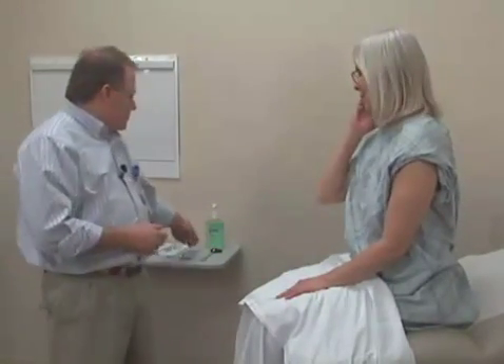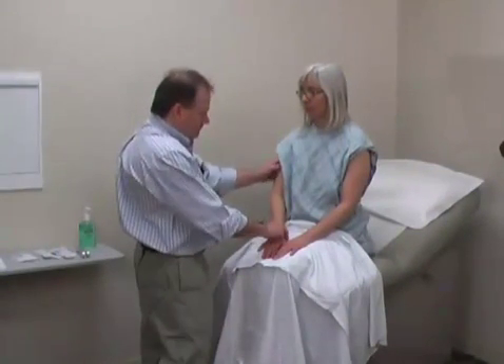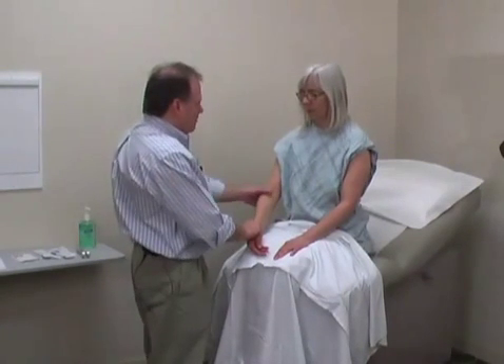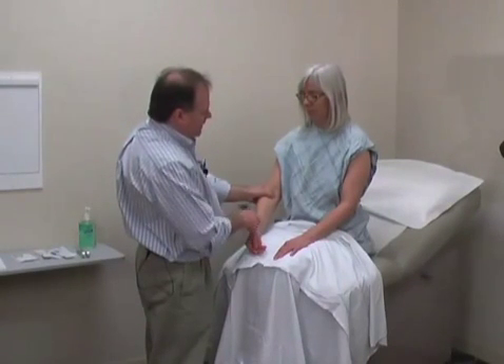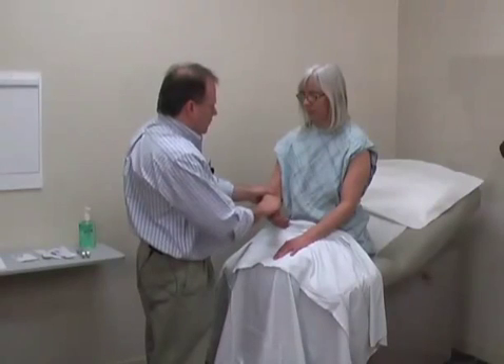Next, we'll move to tendon reflexes. The deep tendon reflexes will be tested using a reflex hammer. Mary, the first one I'd like to test is your bicep tendon, which is right down in the medial aspect of the elbow. I'll put a thumb over the tendon, which I can feel just underneath the skin here, and tap my thumb, feeling for a twitch.